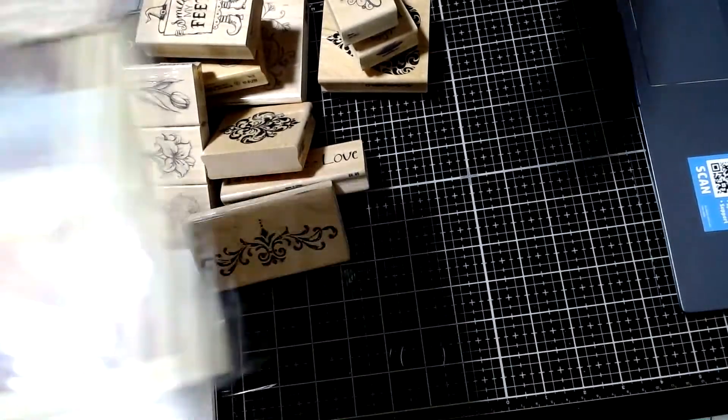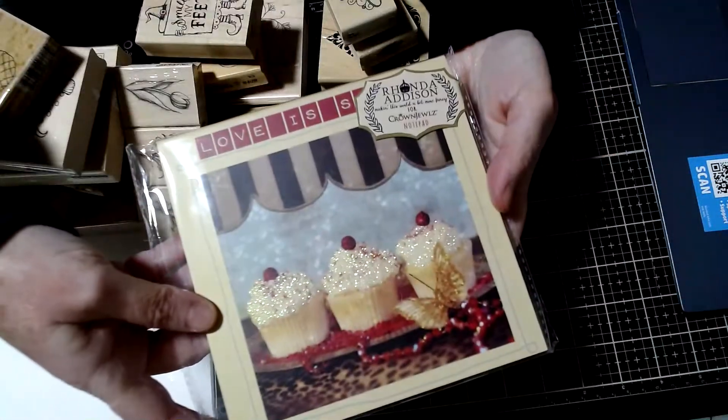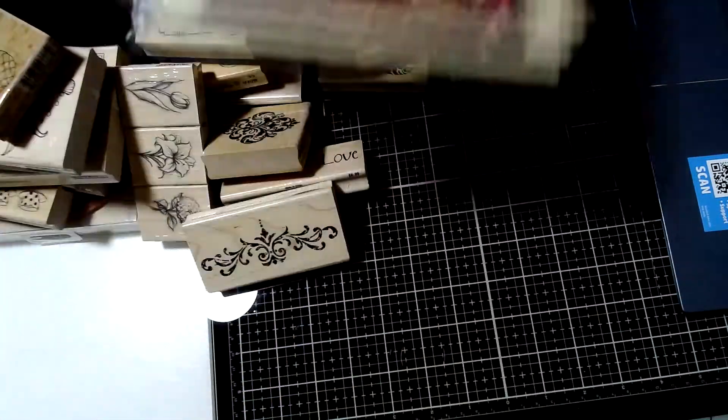Then you get this cute little notebook — just a little, kind of, like a six by six with plain paper. I thought that was cute.